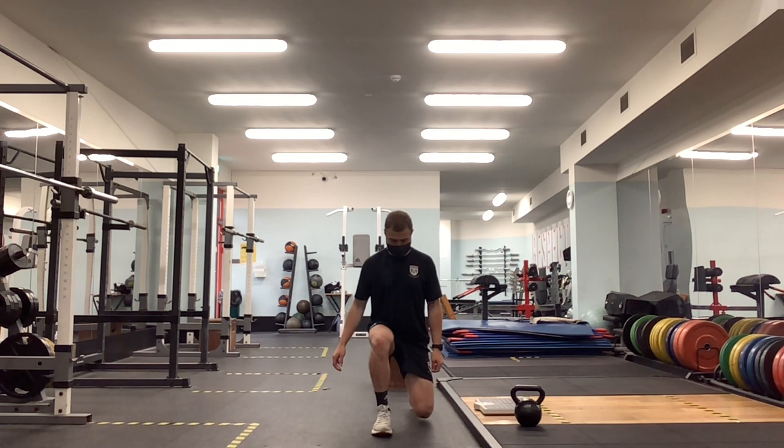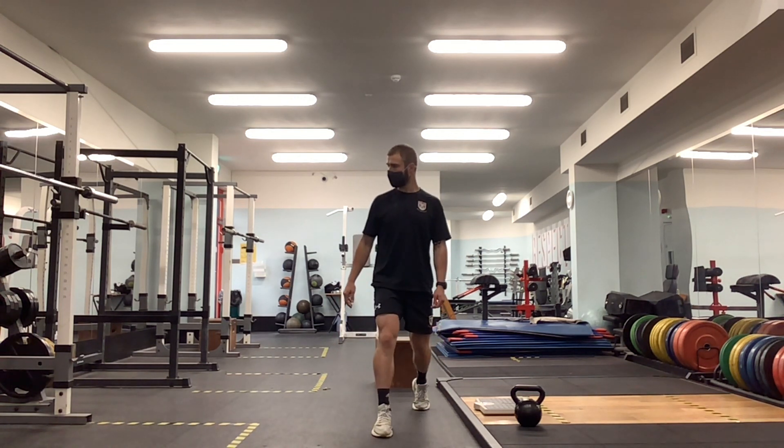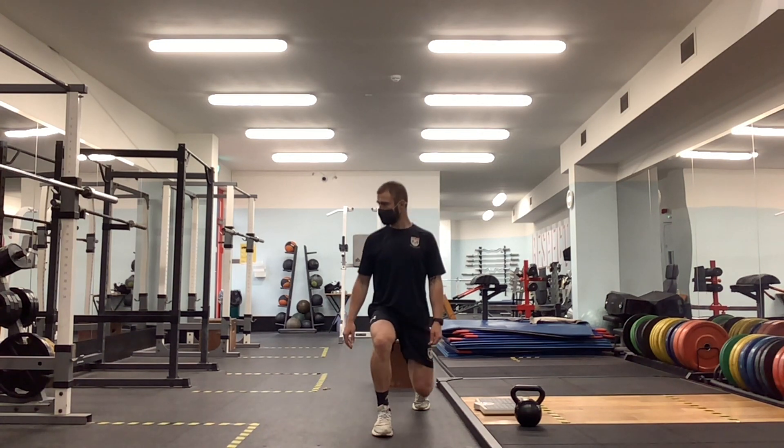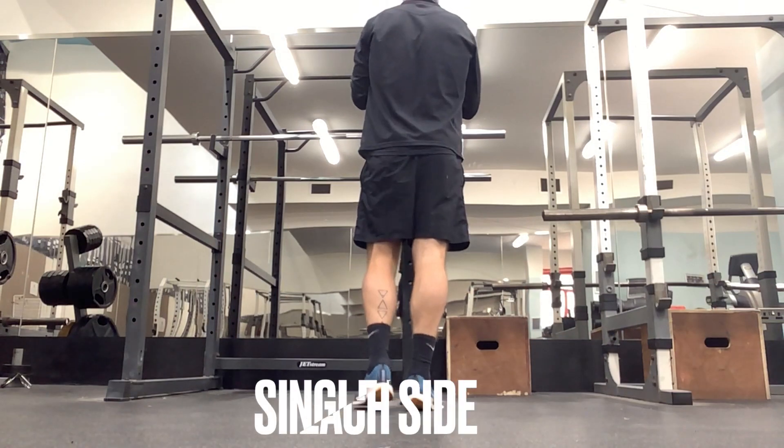We want to negate any movement or instability side to side. If it's there, just slow things down and try to progress week on week to have a little bit less of that movement.